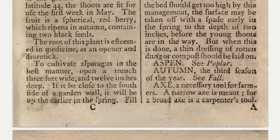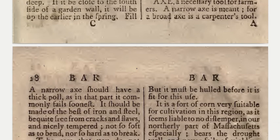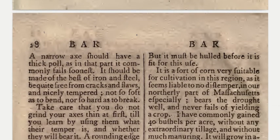Axe: a necessary tool for farmers. A narrow axe is for farm use; a broad axe is a carpenter's tool. A narrow axe should have a thick pole, as in that part it commonly fails soonest.